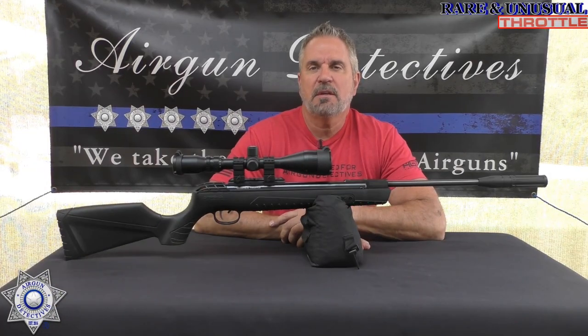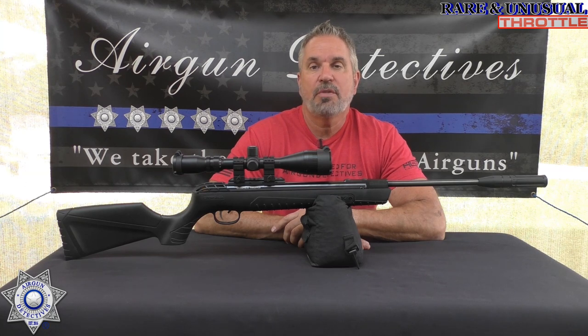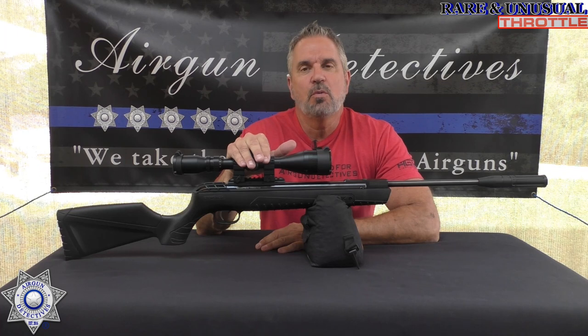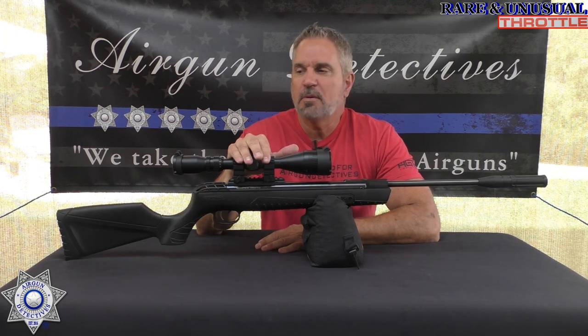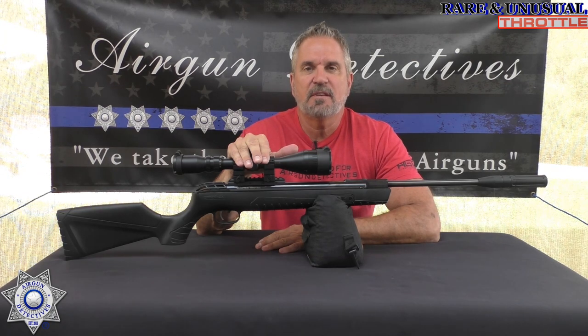Welcome to a special episode of Air Gun Detectives. I'm your host JC and our series continues with our rare and unusual air guns. What we have today is a Umarex Throttle. They produced this for a very short period of time and I'll get into the specifics with you here in a minute.